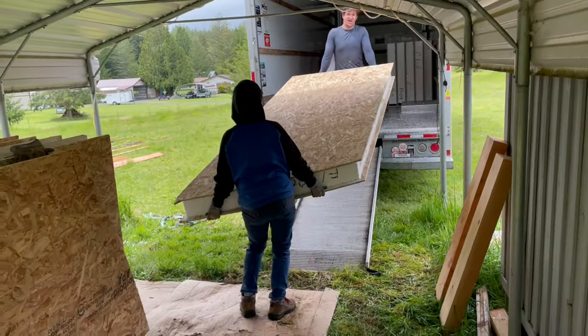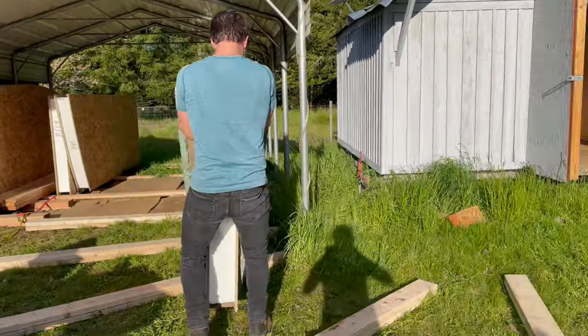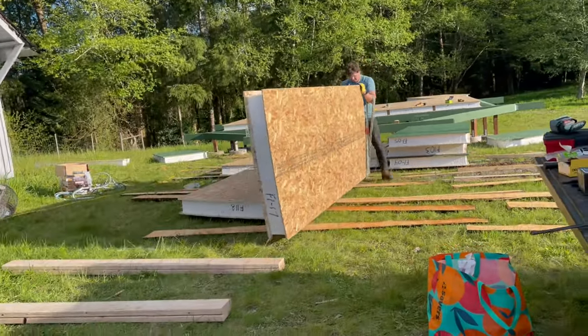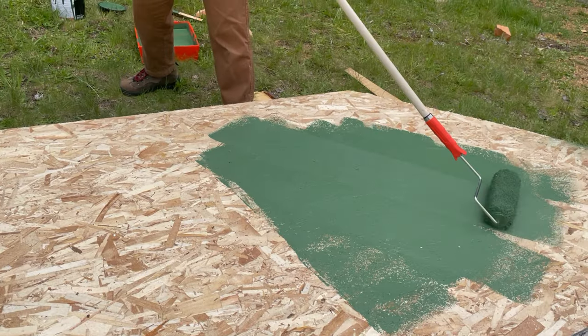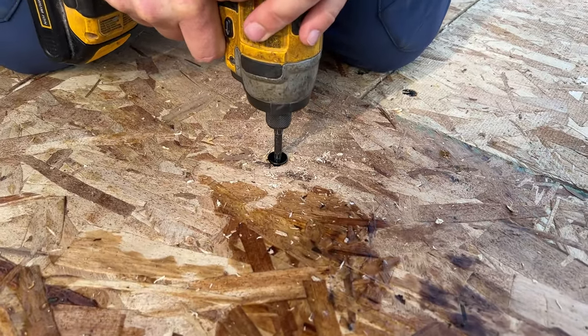Next, we picked up the SIP panels — structured insulated panels — which make up the floor of the yurt. These things were heavy and we had to lay each one out like big puzzle pieces so we could figure out how to assemble them on the platform frame. We gave all of the exposed wood a coat of exterior paint just to give it a little more protection against moisture before we fastened everything together on the frame.